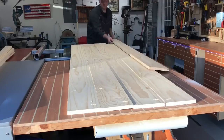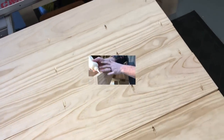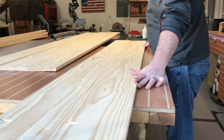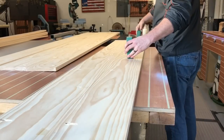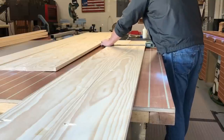I'm laying them out, making sure the holes are aligned. And they are. A little wood glue, line the holes up, clamp it down, and you're in business.